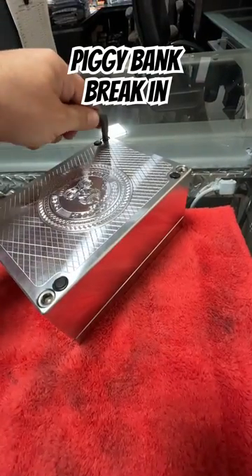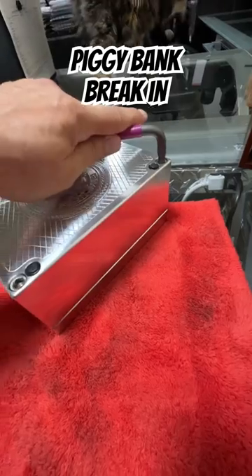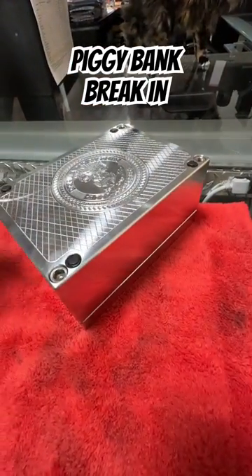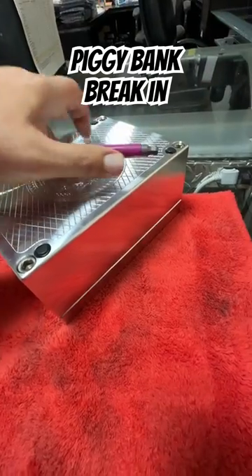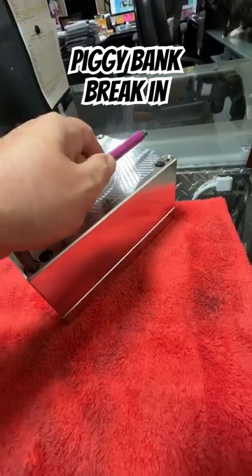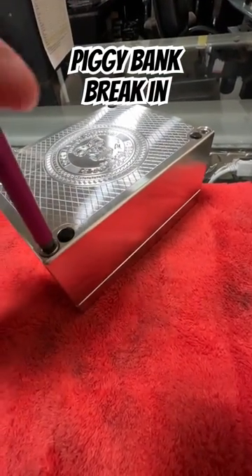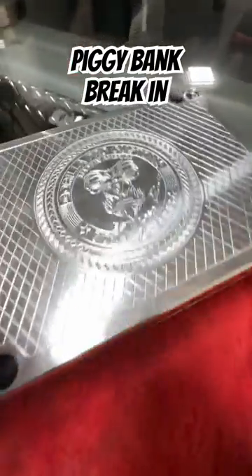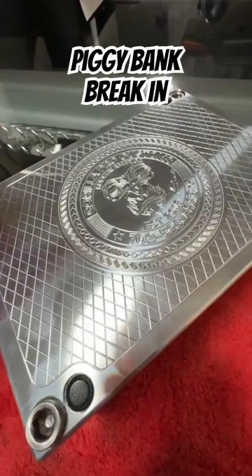Oh man, that thing's way too tight. What's inside? This is a really, really, really old brick. This one's probably four years old.